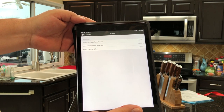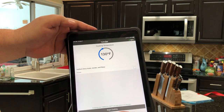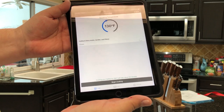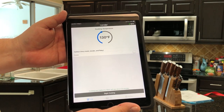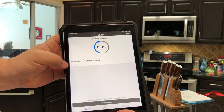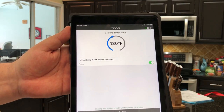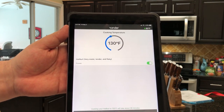I'll select halibut, and it gives me options for how I want to cook it: just starting to flake, tender, very moist, moist flaky, and firm. I'll put it in the middle, and it tells me to cook at 130 degrees. At the bottom there's a 'begin cooking' button — very easy. There's also an option to indicate if the food is frozen, since it'll add cook time. I'm not going to hit begin cooking yet since I have nothing in there — just playing around first.